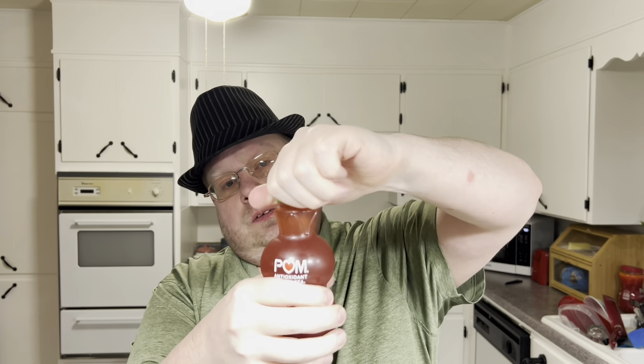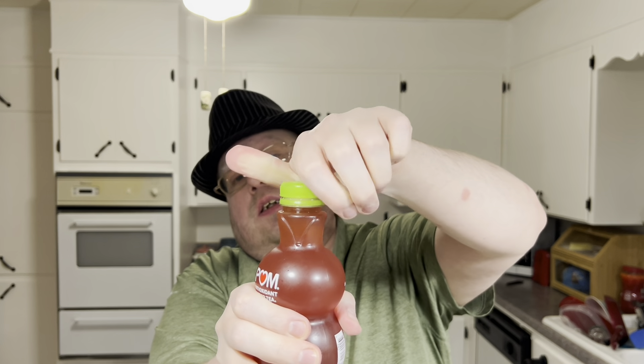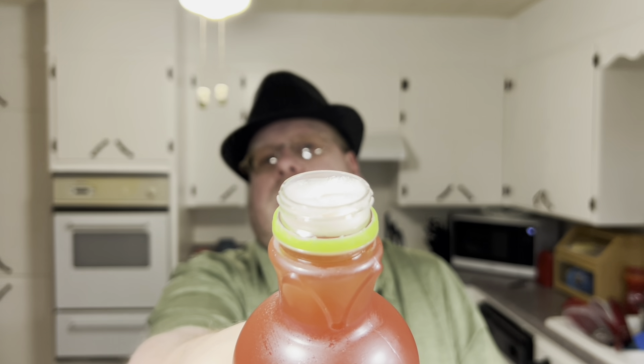See this cracked open — long enough so it doesn't spray everywhere. Not carbonated but foam builds up. See all the foam there. It smells like tea. I don't smell anything else really. It kind of smells sweet.